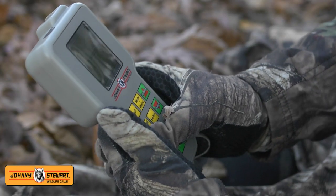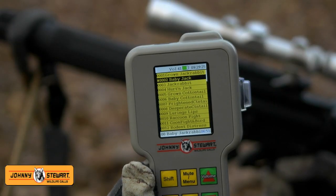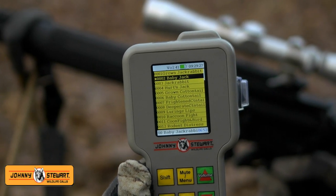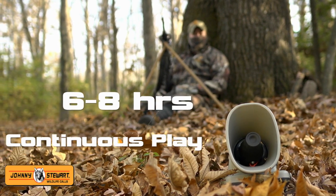The wireless remote features four presets and allows you to use the call up to 200 yards away. The LCD display features a real-time clock, stand timer, and power save mode, which keeps the call running for six to eight hours.